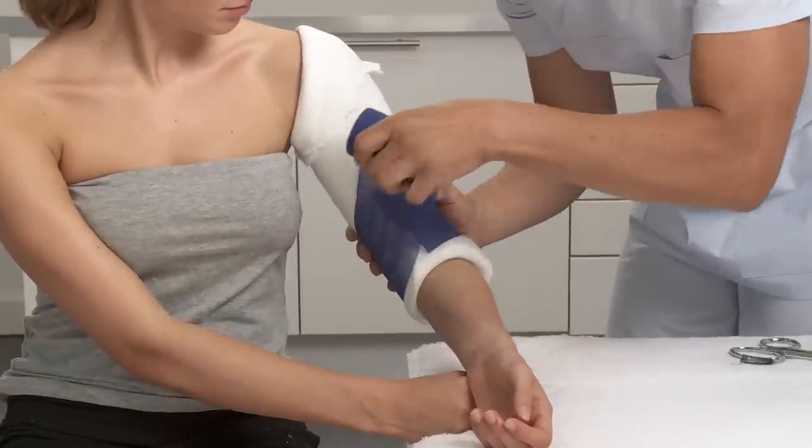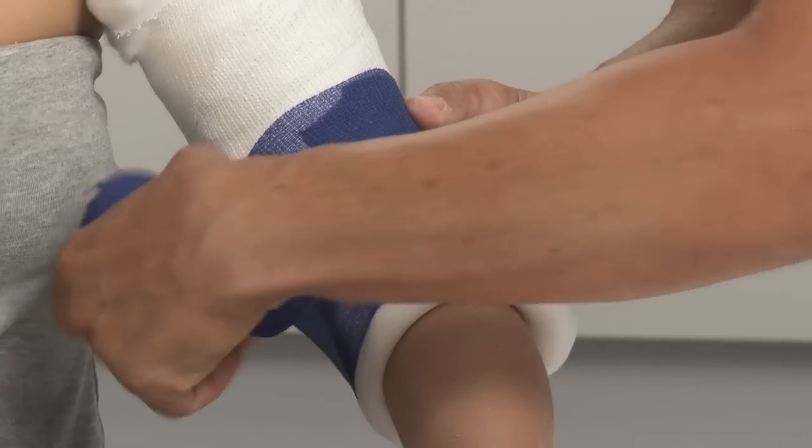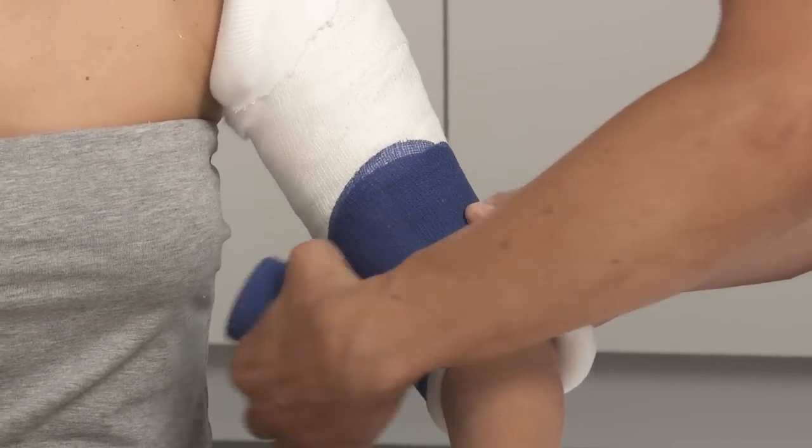Using a bandage, wrap at the elbow — first going distally, then proximally. Proceed up the arm, overlapping by 50% of the bandage, and fix.